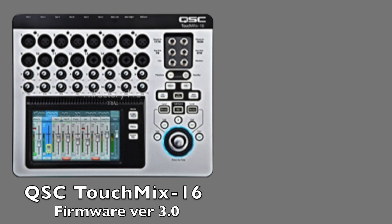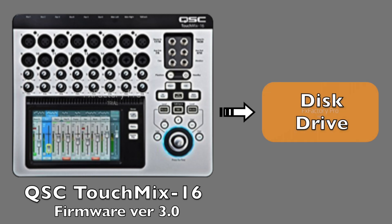I'd like to record our mix so that we can play it back immediately during practice or extract it for editing in GarageBand later. To do that, we'll connect the solid state drive to the TouchMix 16. The drive has to be formatted as a FAT32 drive in order to be recognized by the TouchMix 16.